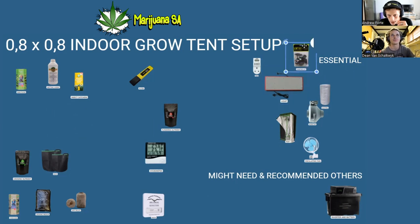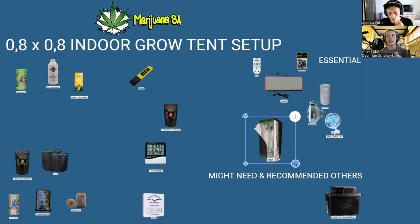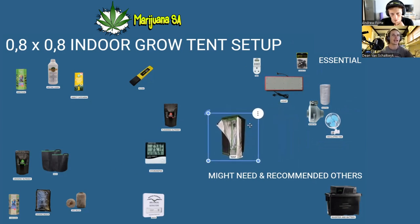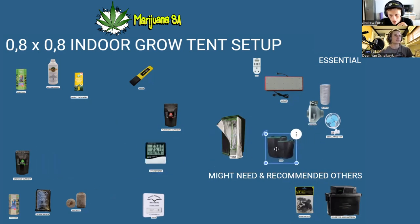Something easily overlooked with your light is a hanging kit or rope ratchets. You can tie off a rope, but having rope ratchets lets you click the light up or bring it down easily as needed. They're a popular accessory — if someone's buying a light they're usually buying a hanging kit too. The King Bright 240 specifically comes with its own rope ratchets, so if you choose that light this becomes a 'might need' rather than an essential.